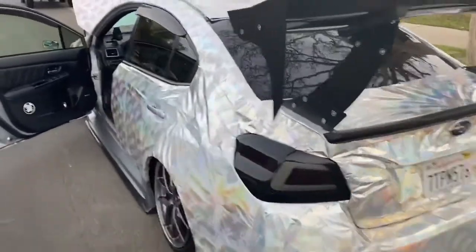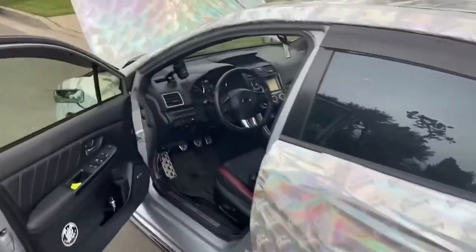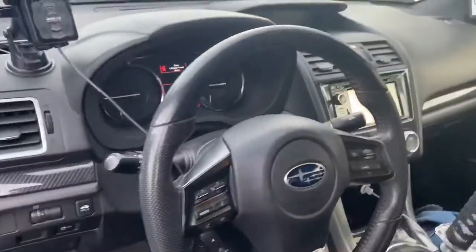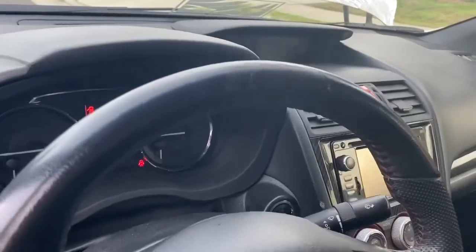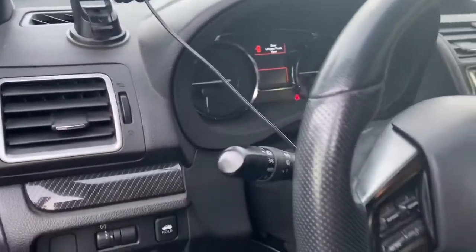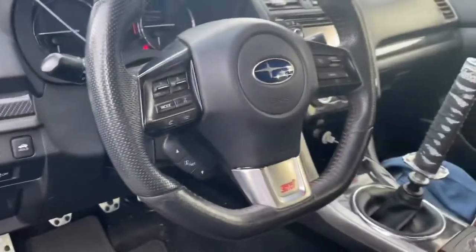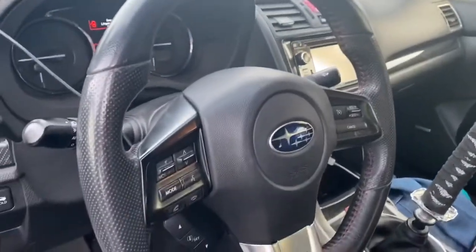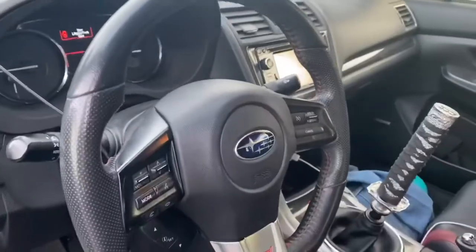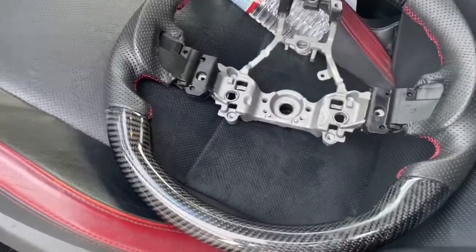I'm gonna try and install the steering wheel before the meet tonight, so I'm gonna watch some videos and then try and figure this thing out. This is my current wheel right now — it's peeling really really bad at the top. This is my first year because mine's a 2015; the steering wheel was not the best quality. It's like this shiny fake leather. I know the steering wheels are a lot better now, but we will be moving on to that bad boy.